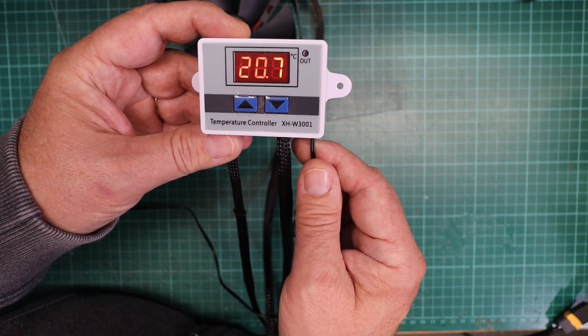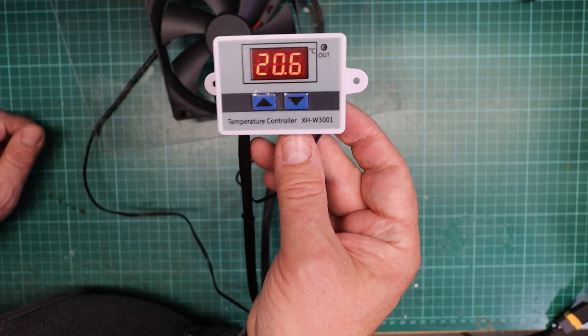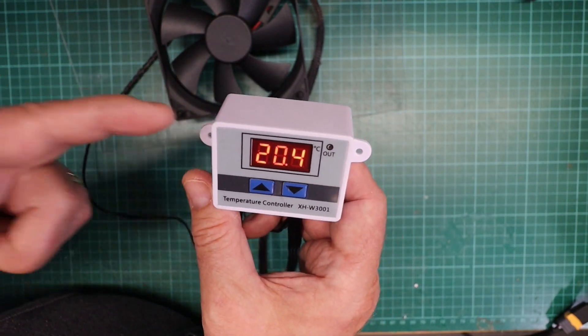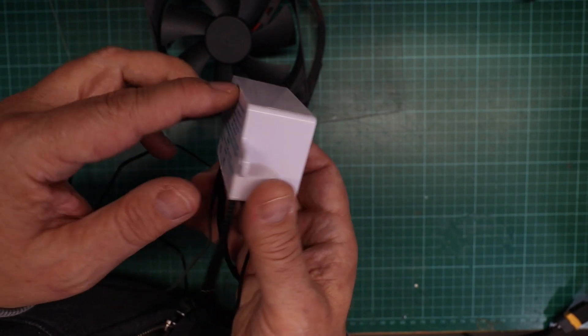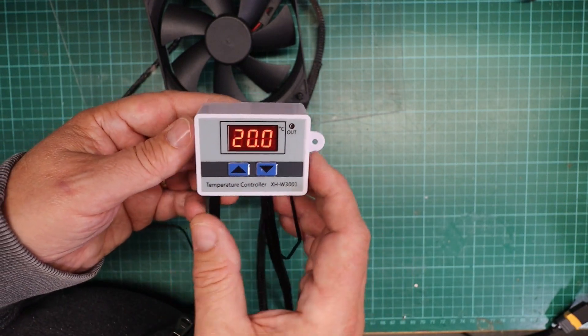So a nice little controller — this is the XH-W3001. Ridiculously cheap: I paid about three pounds sixty, which is probably four or five dollars — that is just crazy. They come in 12 volt, 24 volt, and 230 volt. The temperature range is minus 50 to 110 degrees with an accuracy of 0.1 degrees centigrade. Absolutely crazy cheap, absolutely over the moon with this. I've drilled a little hole and put a grommet in, and added a little bit of plastic spiral wrap to firm it up.